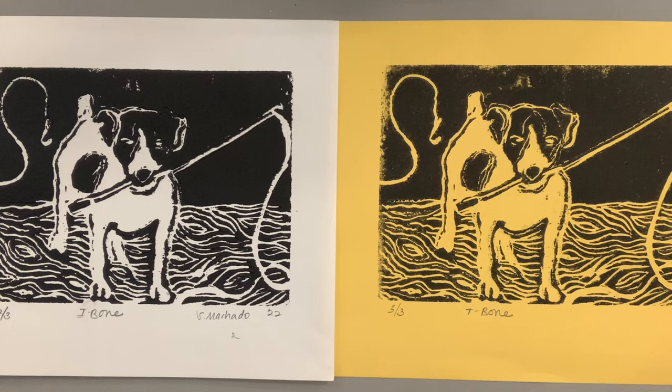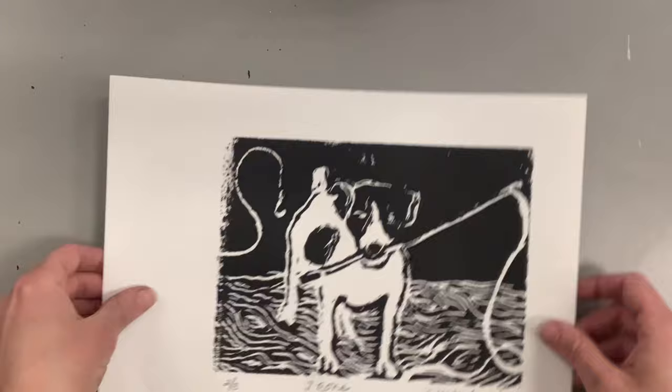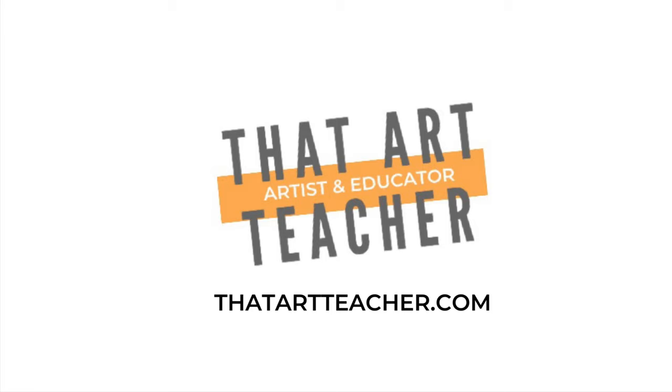Looking at these, it's really hard to pick my favorite — I actually like the first one; I like the gray. The ghost print might be the best because it isn't so stark black and white but all the lines are visible. Yellow is my favorite color, so maybe that's why I like that one. The artist is Sierra Machado — I put S. Machado and a '22 for the year 2022. Thank you so much for sticking around and making art with me!